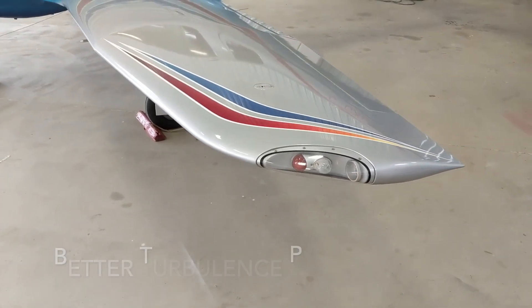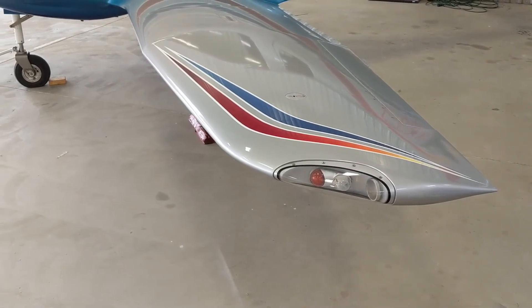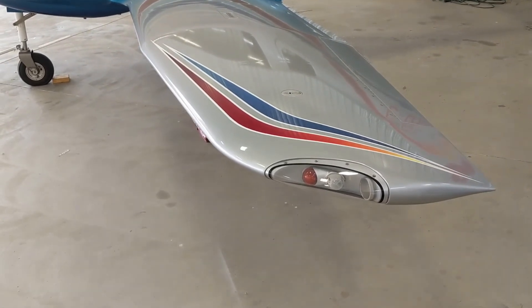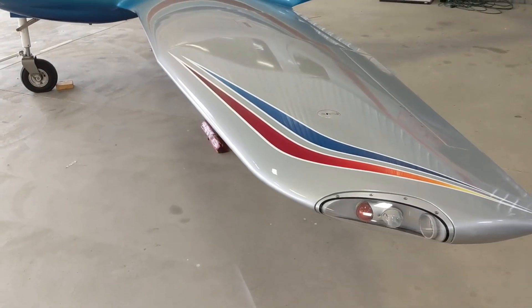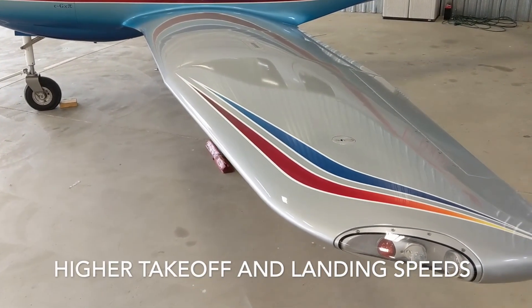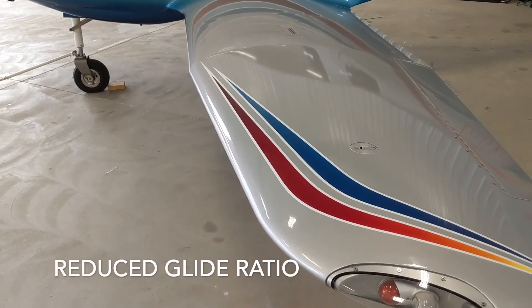High wing loading has some other effects — some good, some that take a little getting used to. Subjectively, I've heard that high wing loading aircraft handle turbulence better, and I tend to think that's true; I feel turbulence a bit less in this plane than in others. It also means increased takeoff and landing speeds, and it changes your glide ratio, giving you a reduced glide ratio.